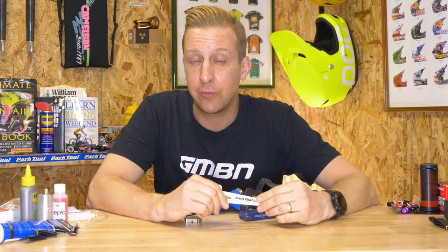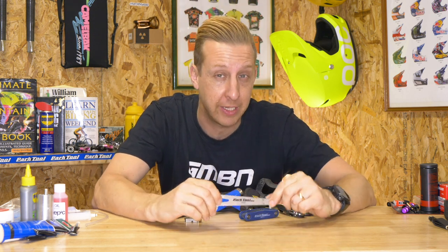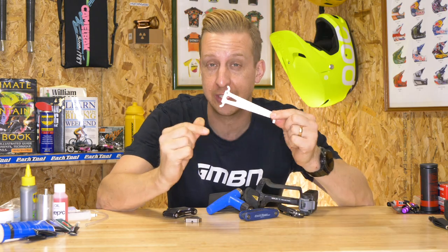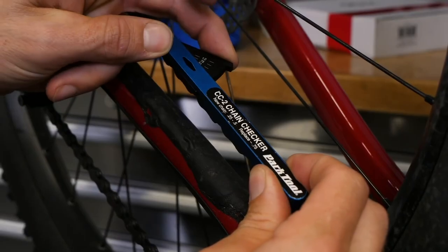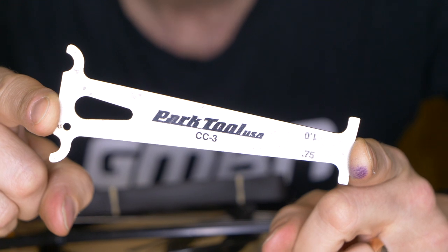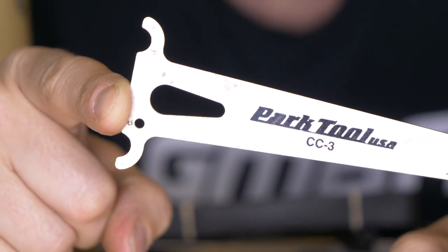Next up are often overlooked tools. As well as your basic toolkit you will need some specific items. In particular, a chain checker — this one will save you money. I show the slightly more advanced version on GMBN Tech, but this is my personal cheaper one; it does the job equally well, just with fewer features. Pop it into the chain and it tells you when you need to replace it. Simple as that.